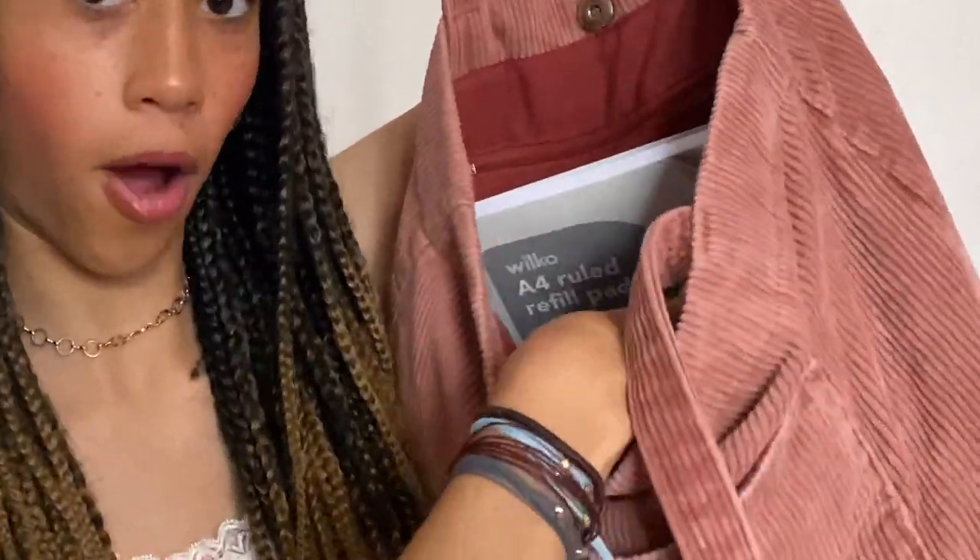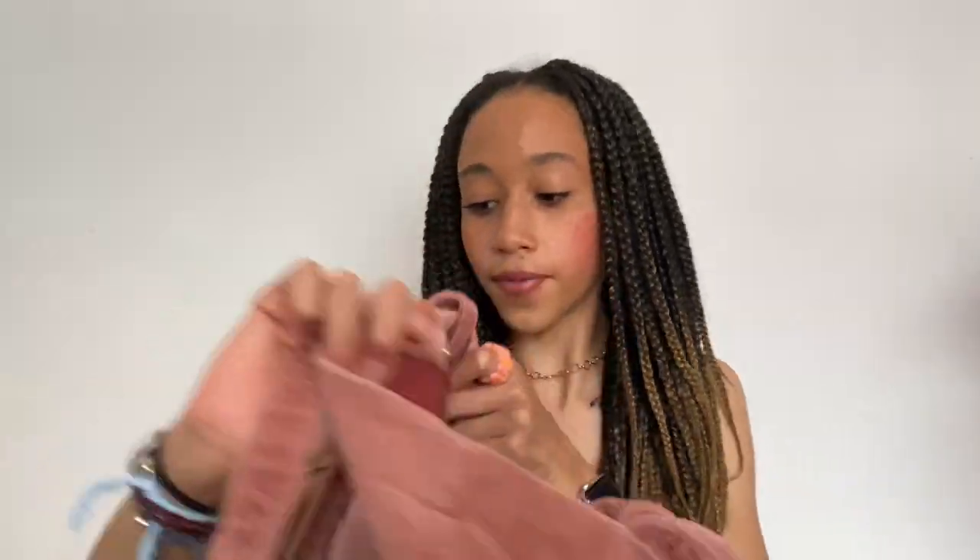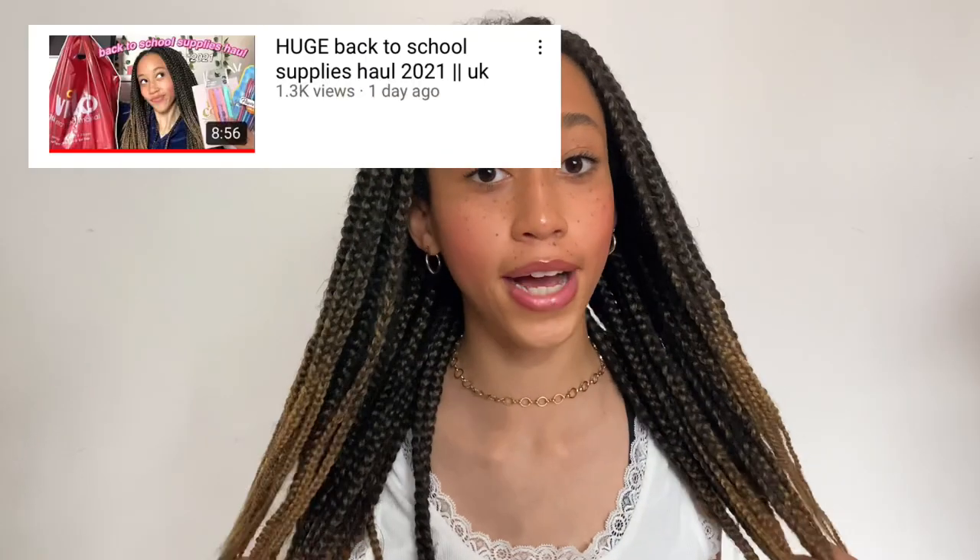This tote bag has a really long main compartment, a zipped pocket at the back, two side pockets, and a mini pocket at the front. Starting with the main compartment — first of all I have this refill pad. If you haven't watched my school supplies haul, go watch that after this. Basically everything in this bag was featured in that video. I have this refill pad just for taking notes, doing revision, planning — it's very easy to rip out a page, so it's an absolute essential for me this year.